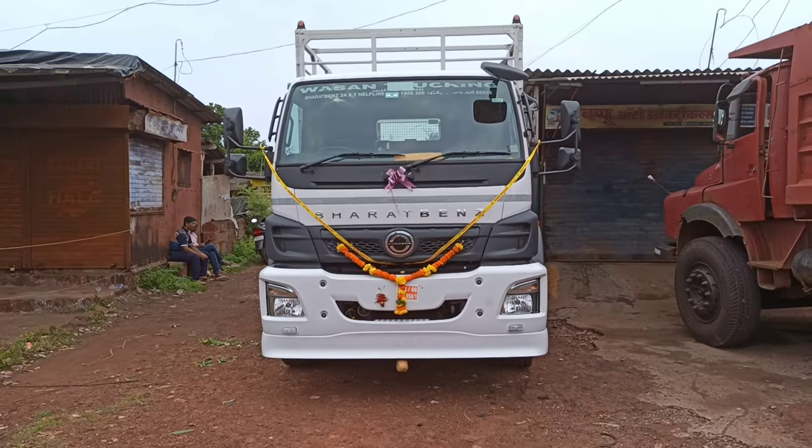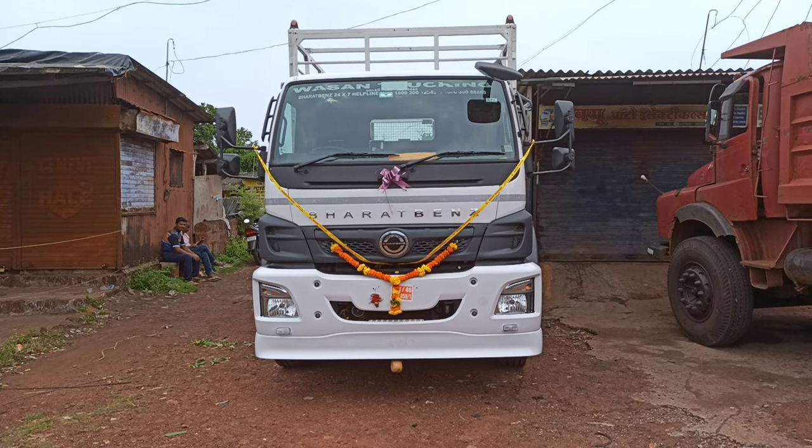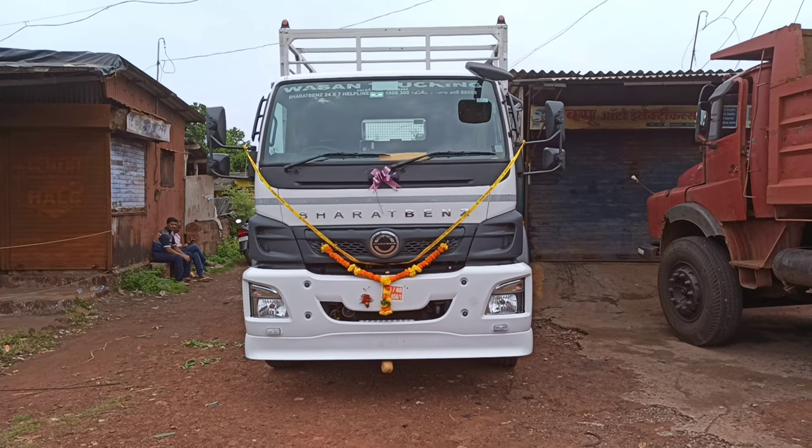Hello and welcome guys. I am Obasit. I am here today with a new vehicle. Let's see what the specifications are, what the design and build are, what the performance is, and what features are in this vehicle. Let's start.